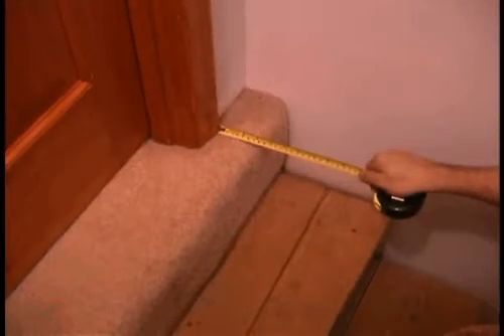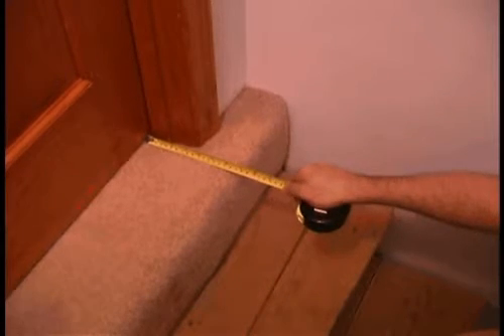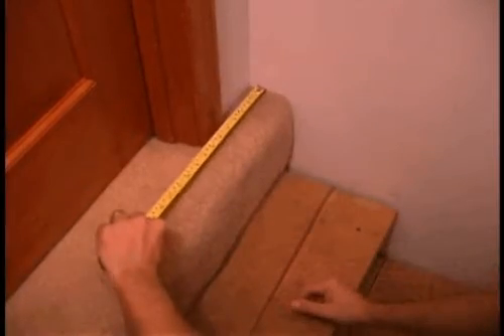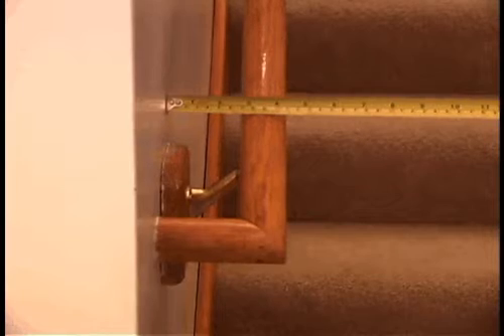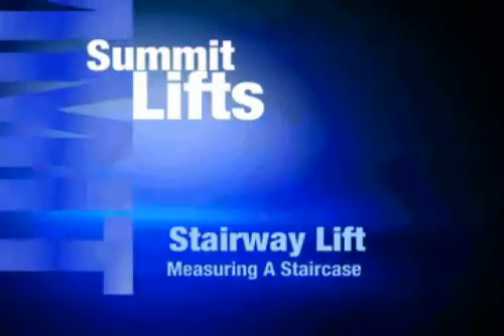If there is an obstruction like a door at one of the landings, you need to measure the distance from the top nose, the distance to the door, and how far out from the wall it is. If there is an obstruction like a handrail or window, you have to measure how far out from the wall it protrudes, because the stairlift has to be installed two inches out from the obstruction.